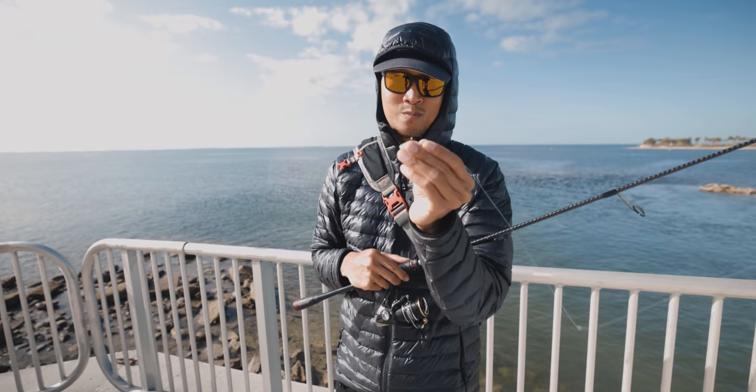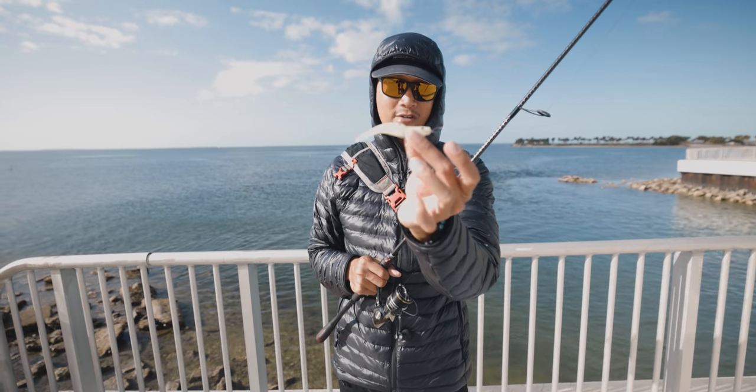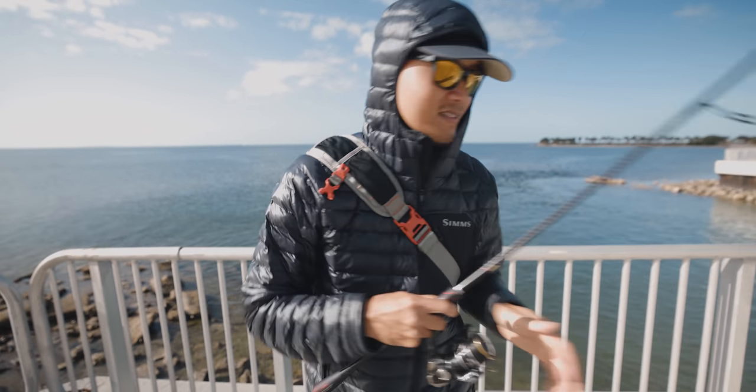We're getting destroyed by pinfish. We're gonna switch back to the DOA shrimp. Let's see if we can get us more trout. Good old DOA shrimp. Let's make something happen.